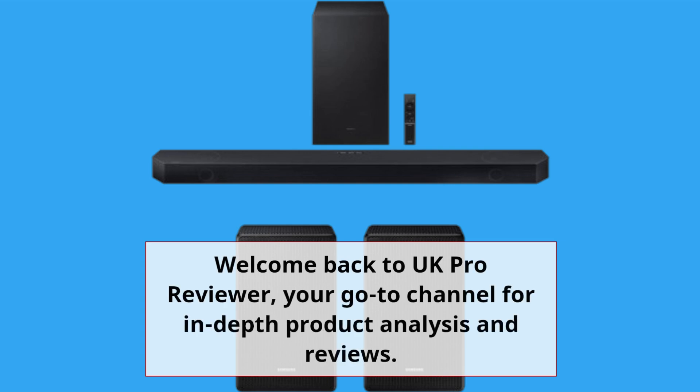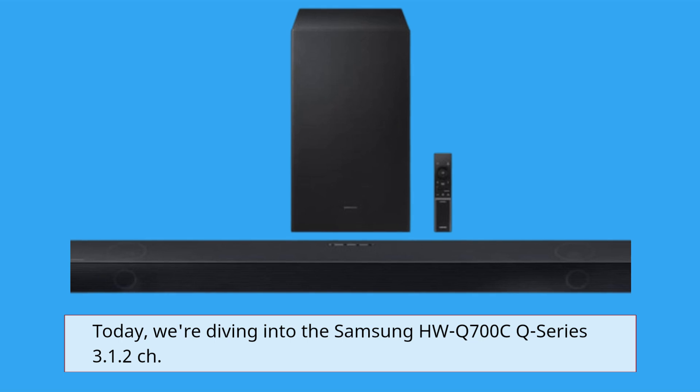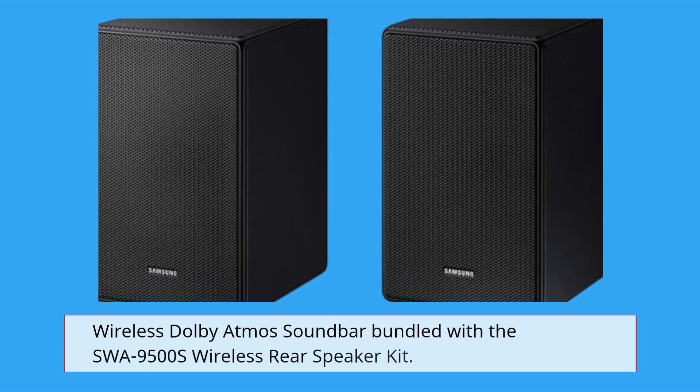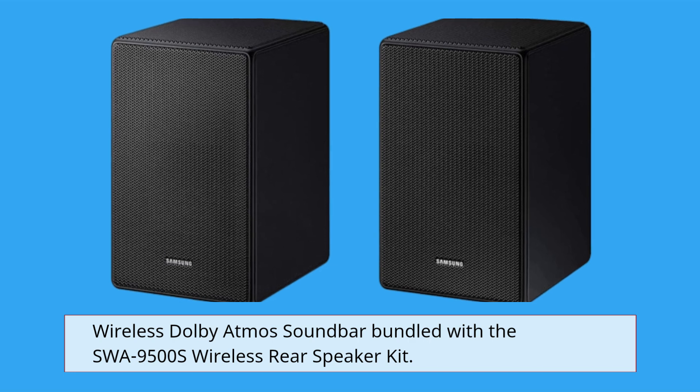Welcome back to UK Pro Reviewer, your go-to channel for in-depth product analysis and reviews. Today, we're diving into the Samsung HWQ700C Series 3.1.2 Wireless Dolby Atmos soundbar bundled with the SWA9500S Wireless Rear Speaker Kit.